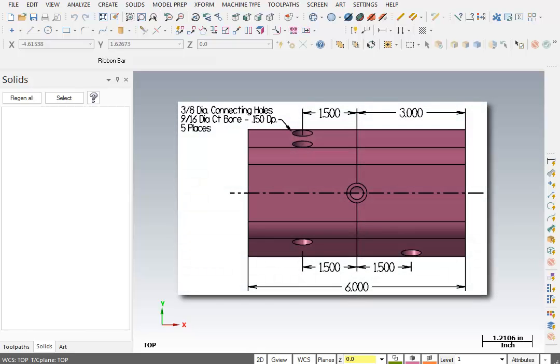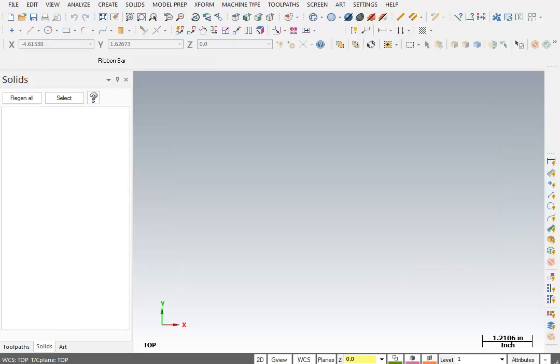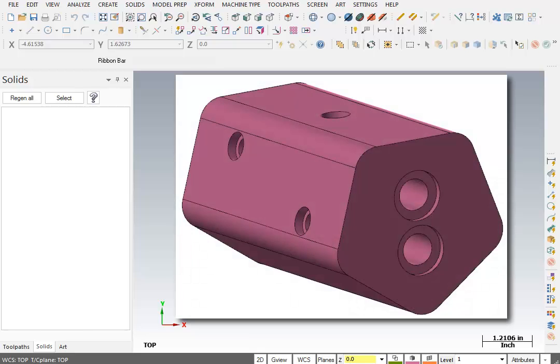This part lends itself very nicely to doing an A-axis indexing on a vertical machine. We're going to look at it in those terms — how we might set the planes for A-axis indexing. The first image in the workbook shows the orientation you would expect on the table: an isometric view for A-axis indexing.